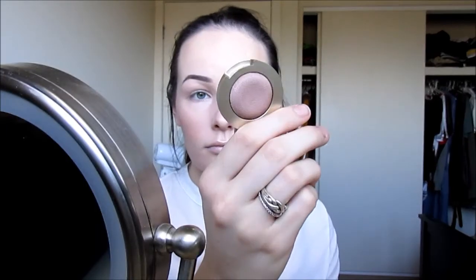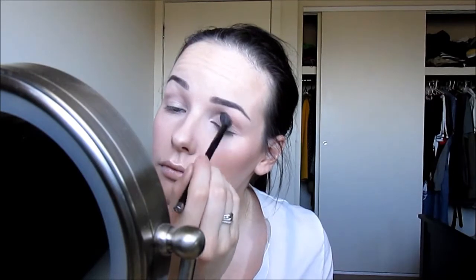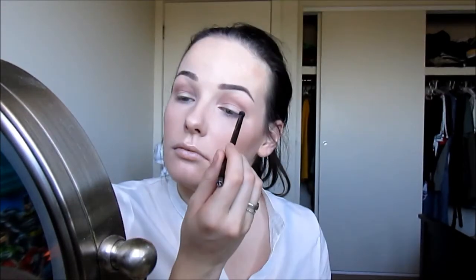Now I'm going to take the Milani Bella Eyeshadows in Bella Café and pop that in my crease on a round fluffy brush. Then from that same line I'm going to take the Bella Cappuccino shade and just pop that in my crease to build up the colour a little bit.